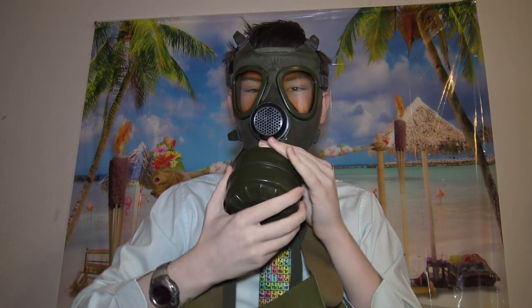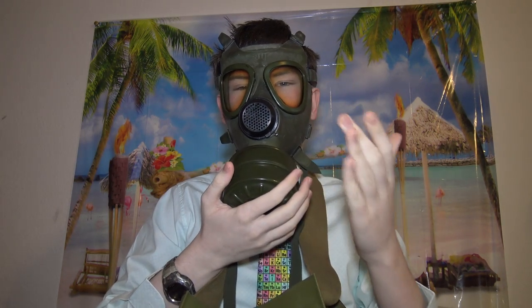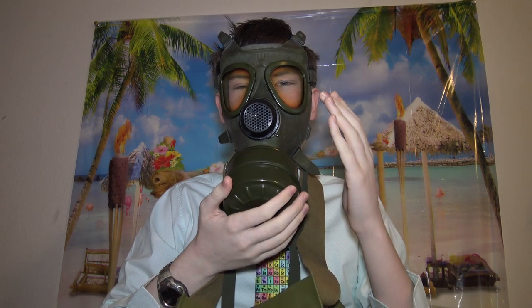Pull out a filter. Screw the filter on. Do it while not talking or breathing. Exhale heavily through the gas mask to rid it of any toxic gases.